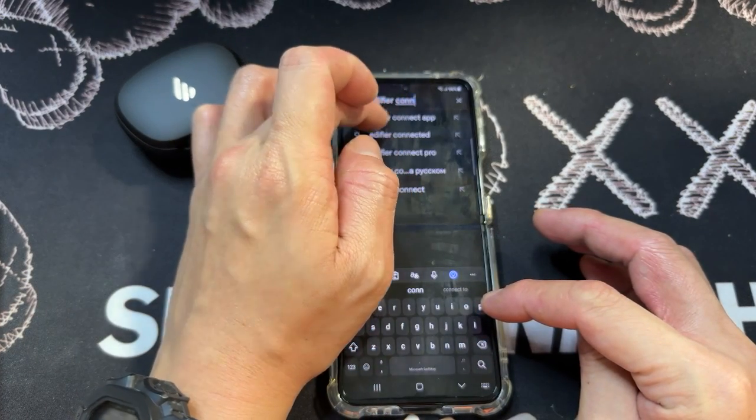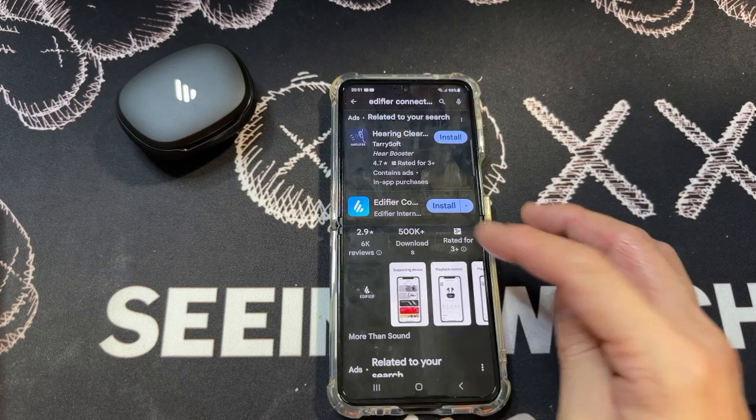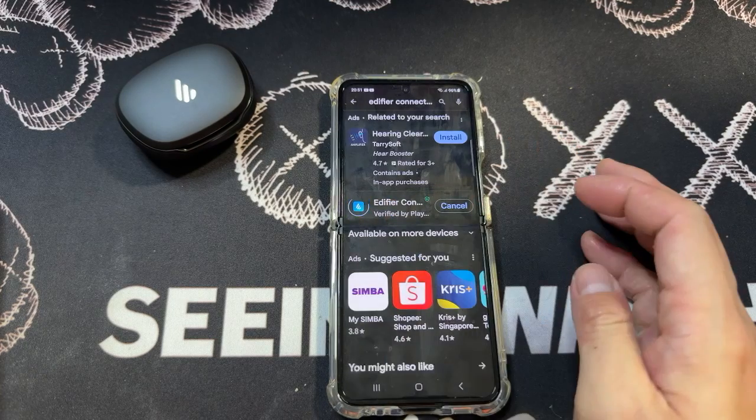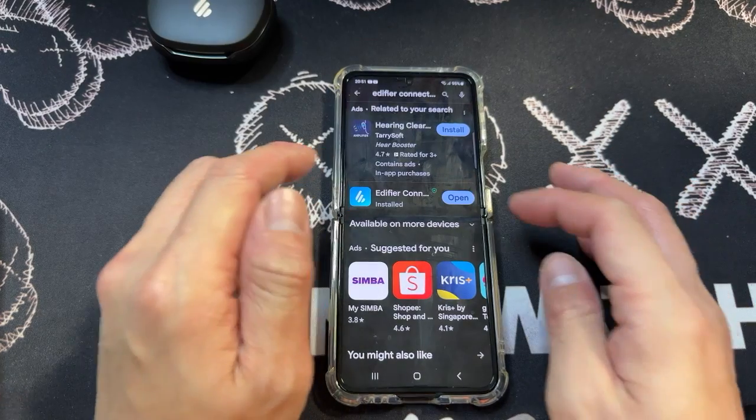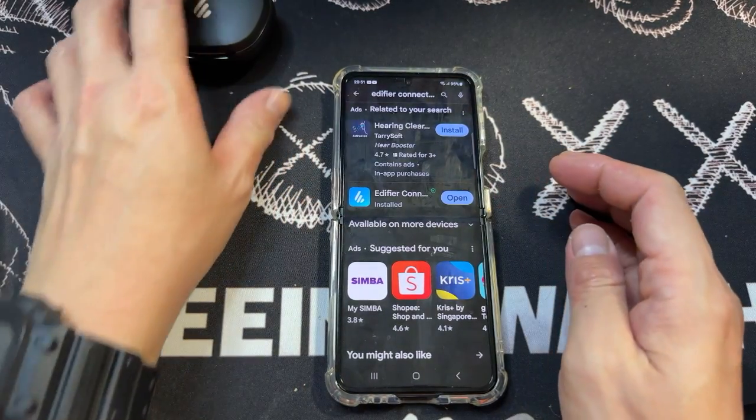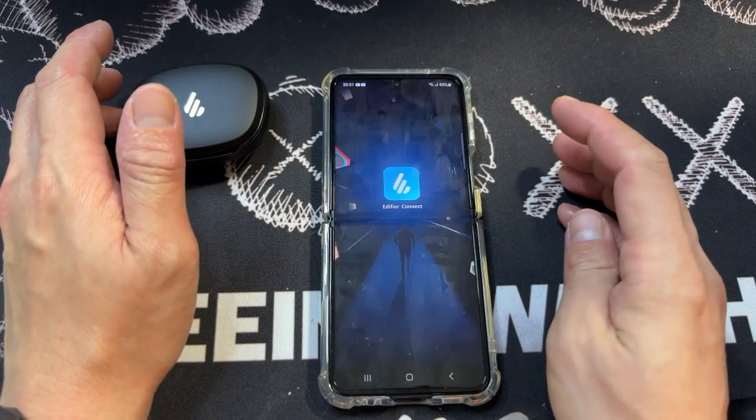You see it pop up as the first option. Tap on that and hit Install. Give it a while — it's pending. And now it has installed.